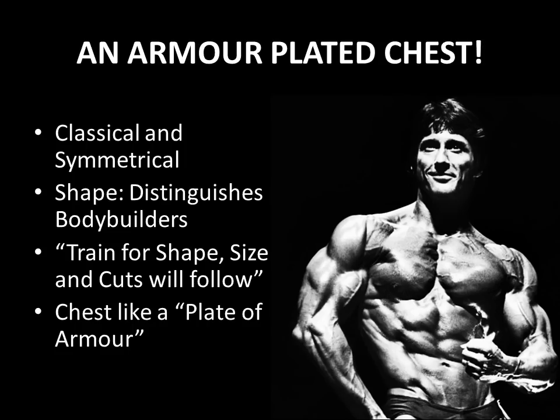Frank Zane was a very big believer in sculpting the body. To him, shape meant everything for developing a classical and symmetrical physique. By having shape and having developed your own genetic potential, this will distinguish you from other bodybuilders — it will give you a personal identity, as he puts it. This is why he always trained for shape, because with shape, eventually size and cuts will follow.